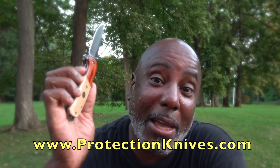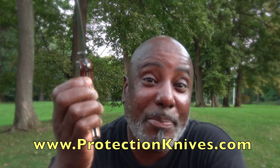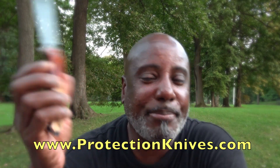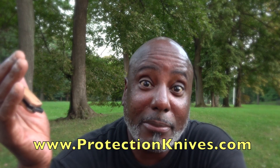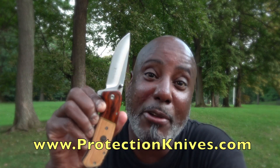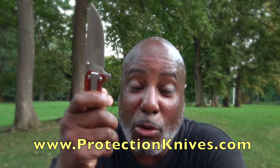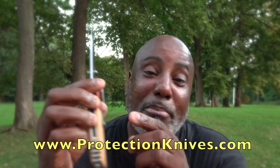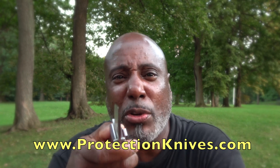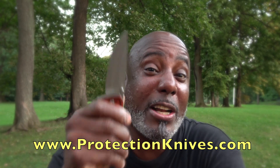Women and even guys in this day and time need protection. If you can't get a firearm, the next best thing outside of a baseball bat or golf club is to get your knife. Your knife is completely legal — put it in your purse or in your pocket. It's got a little belt clip so you can carry it on the side. Even women wearing jeans can clip it on the side to protect yourself.